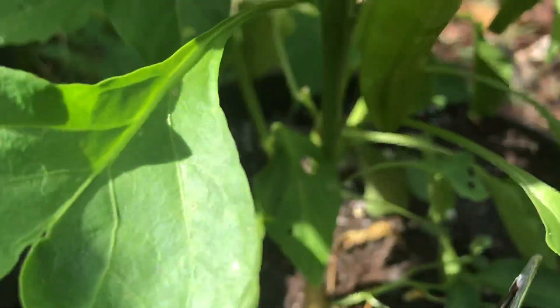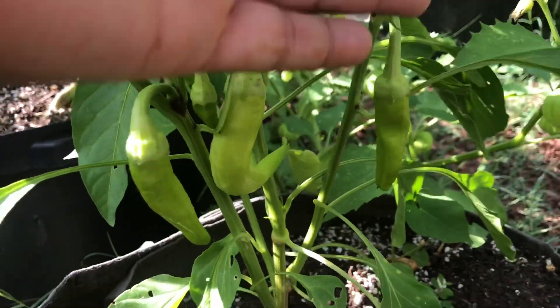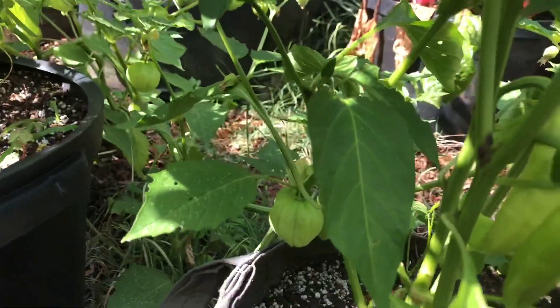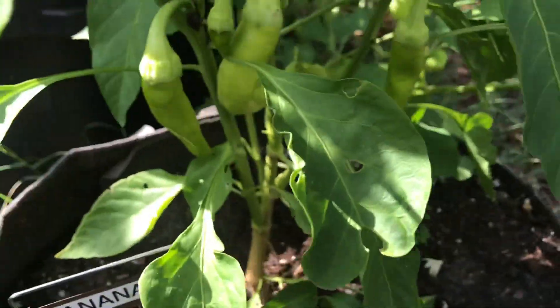This banana pepper plant has more peppers on it than the other one, so this one seems to be doing better. It's got those right there. If you look behind it you can see the tomatillos are trying to jump in this pot with it, but I'm excited about these banana peppers — I do like banana peppers.